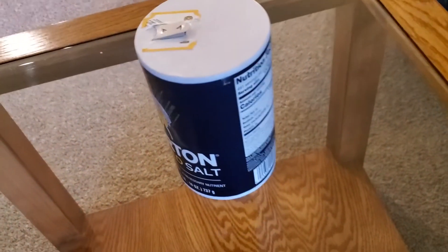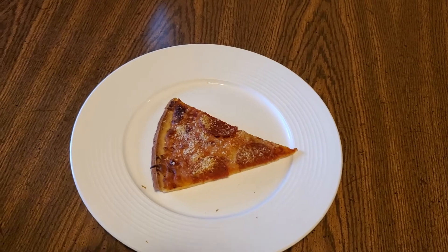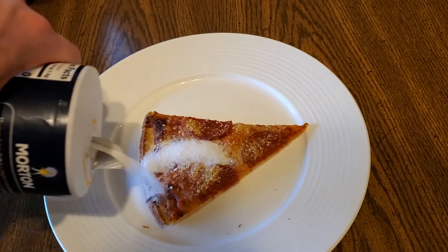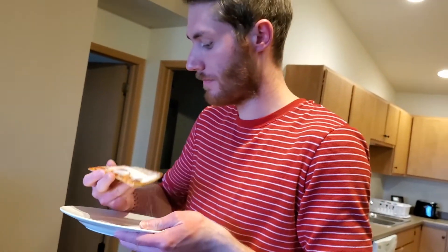Now, it is also important that your salt shaker is effective at dispensing salt. As you can see, this salt shaker excels above the industry standard by using a spout, as opposed to the measly little holes conventional salt shakers utilize. Look as we demonstrate the power of the salt shaker's salt pouring abilities. Mmm, perfectly seasoned.